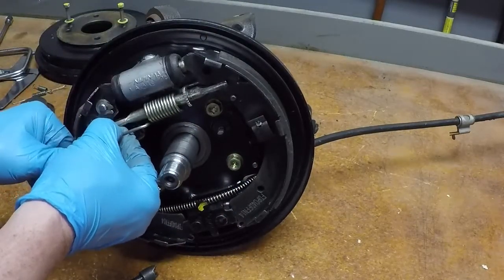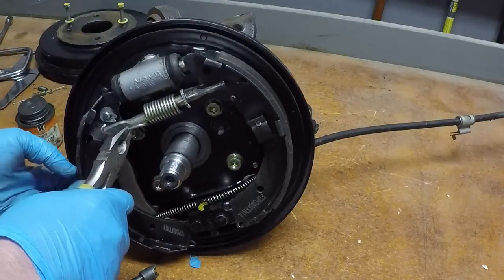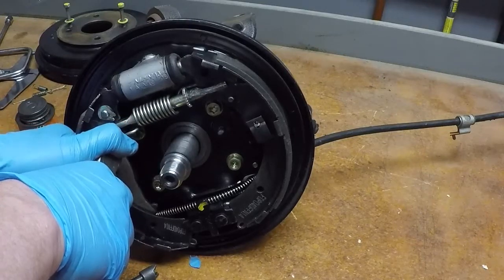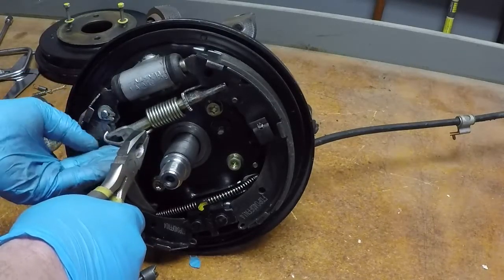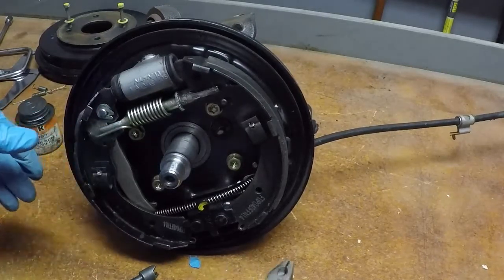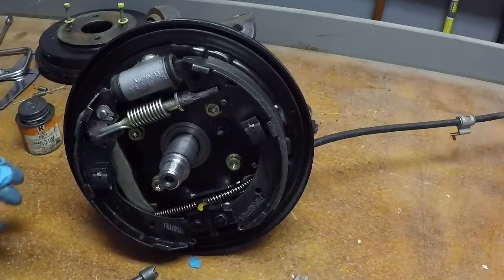We're hooked in and everybody's set up properly. Now comes the fun part — squeezing the spring over. What I do is grab and squeeze as hard as I can with one hand and use my thumb to pull. See how I'm using my thumb to pull? I squeeze as hard as I want with one hand, and that allows me to pull with the other. See how that dropped in? If you just come up and grab it and pull without using your thumb, you're going to have a tough time. Use your thumb — it's a lot easier.